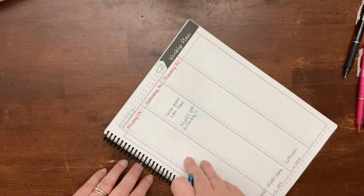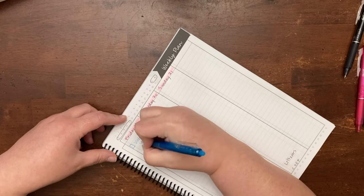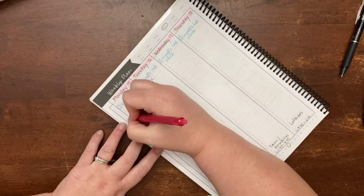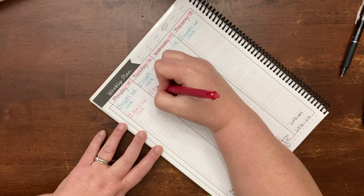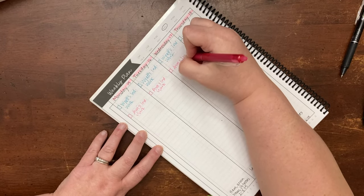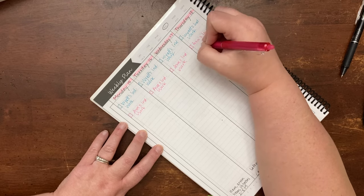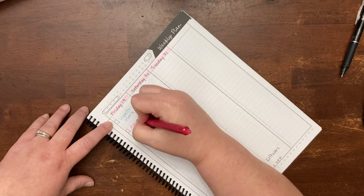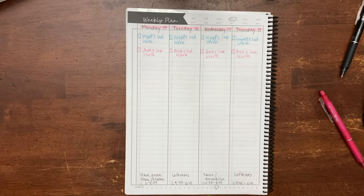So I write my son's — it's my third grader, Wyatt's — independent work with a little box for me to check it off, and then I'll do the same thing for my daughter, my sixth grader. This lets me see that yes, I did check all of their work, because a lot of their individual work they're doing independently, but that's only effective if I am checking it and making sure it was done correctly and that it looks like they understood it. So I have all that written in.